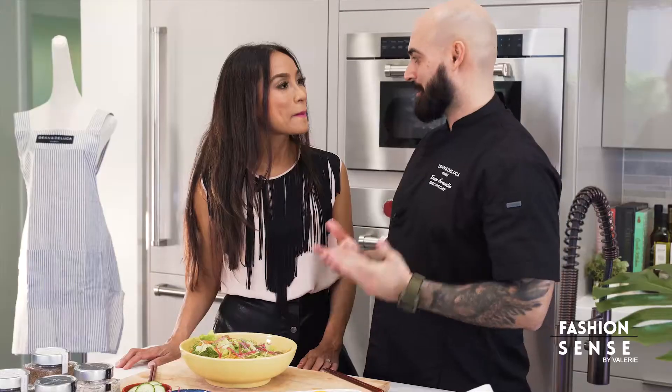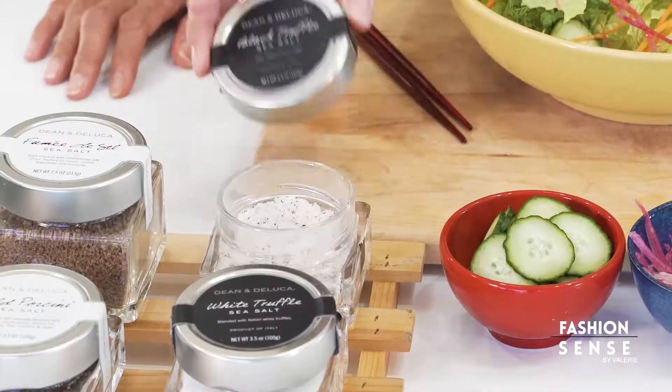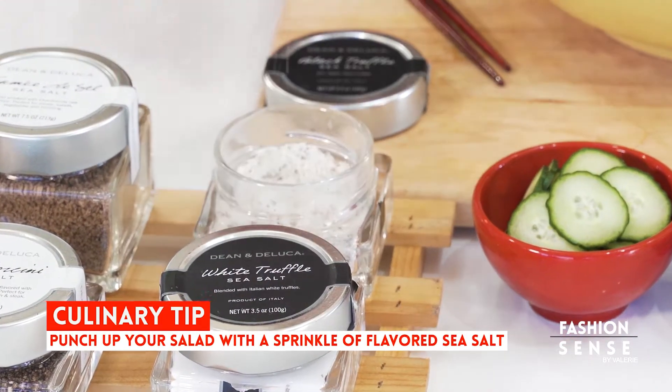Now, I like my salads with cracked black pepper and sea salt. In this case, we're going to use Dina DeLuca's black truffle sea salt. That's a nice flavor and a nice punch to it.